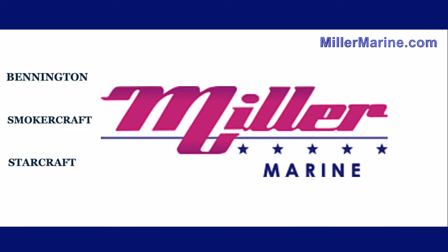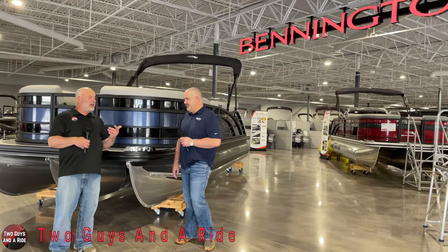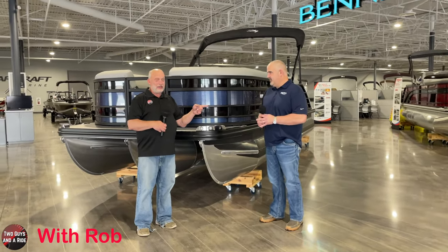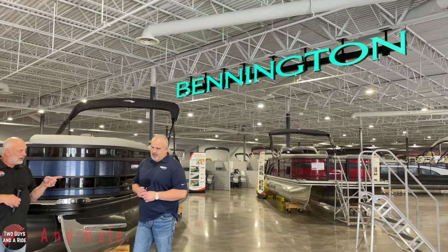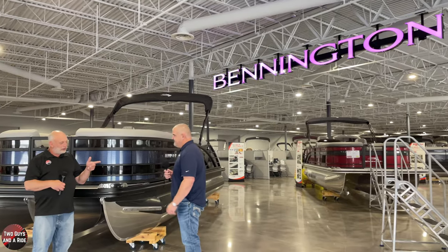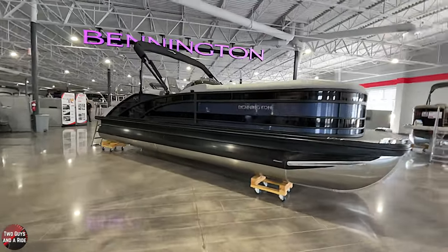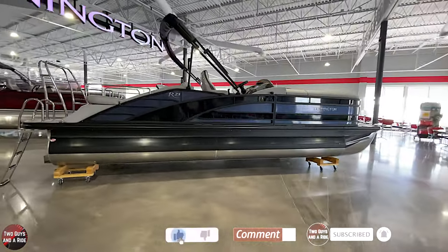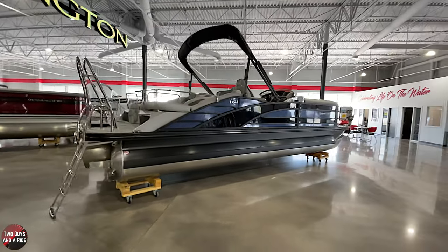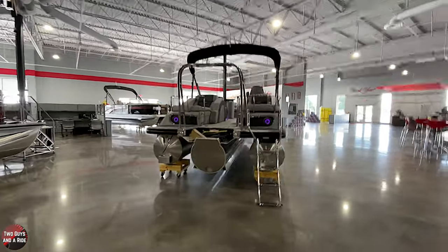Today we're working with our friends at Miller Marine in beautiful St. Cloud, Minnesota. Hi folks, I'm Nath with Two Guys and a Ride. Today Rob and I are out here on a beautiful day in St. Cloud with TJ at Miller's Marine, which is the largest Bennington pontoon dealer in the world. Now TJ, explain to us what's behind us here. So we've got a 2022-23 RCW Bennington Tri-Toon here on the show floor - a brand new boat for sale. This particular one has a blackout package and a dual accent stripe on the outside, along with a whole bunch of options that you'll see as we walk through it. It looks beautiful.